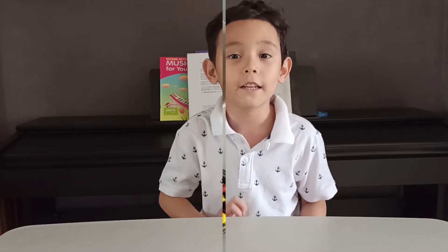Welcome back to my video guys. Today I'm going to make a simple banana cake.